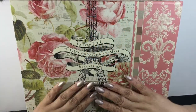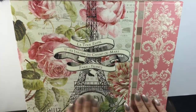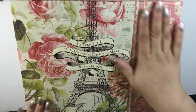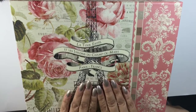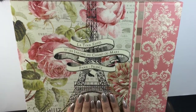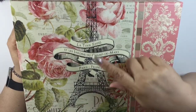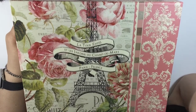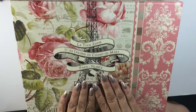This beautiful Parisian and floral inspired box — yes, I am rubbing it, wax on wax off — I just love this box. I got this box as a gift from my daughter Desiree. She got it from Michael's and of course used a 40% off coupon because I taught her right.